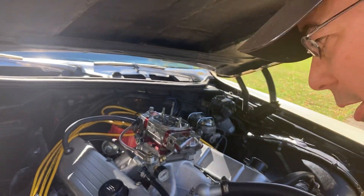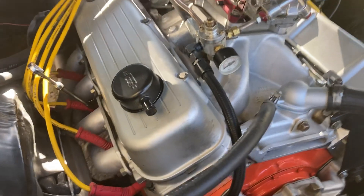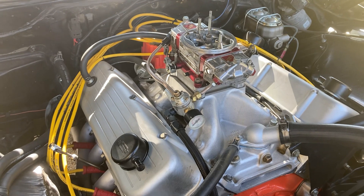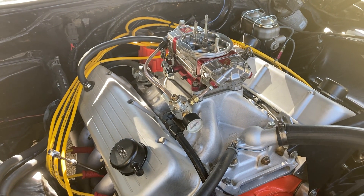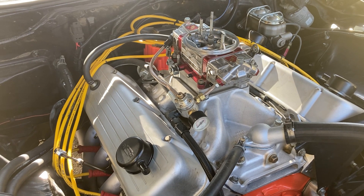This is a 950 carb, open plenum intake. It's got rec port heads, so it's not really an engine combination that's your most favorable street combination. But it runs and drives nice.